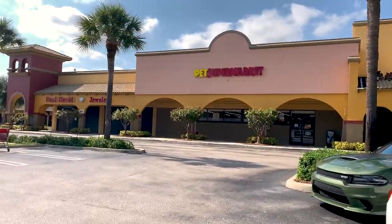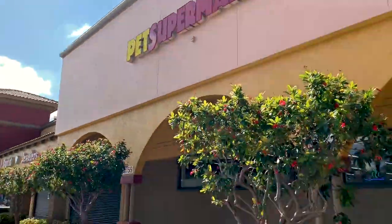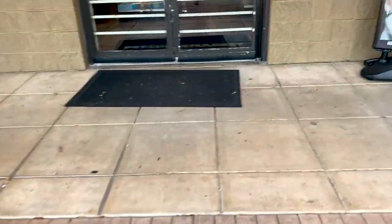We are now at Pet Supermarket. I'm at Pet Supermarket before Home Depot just because I got to get some supplies for him.